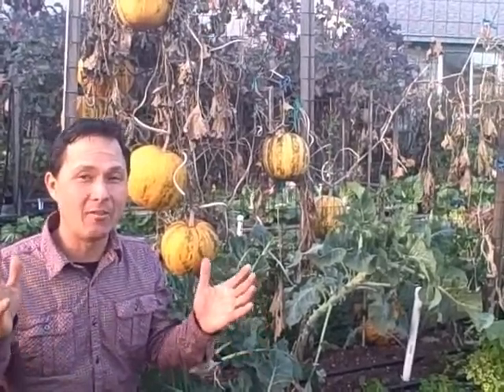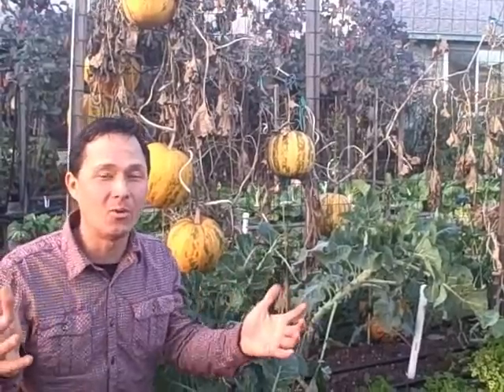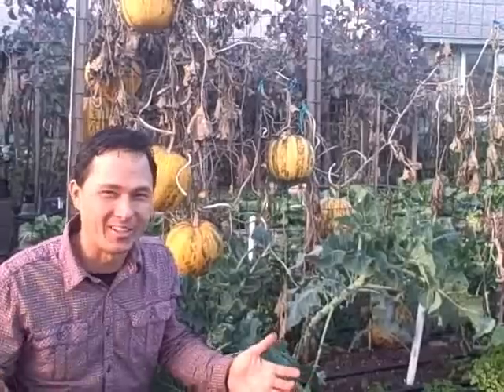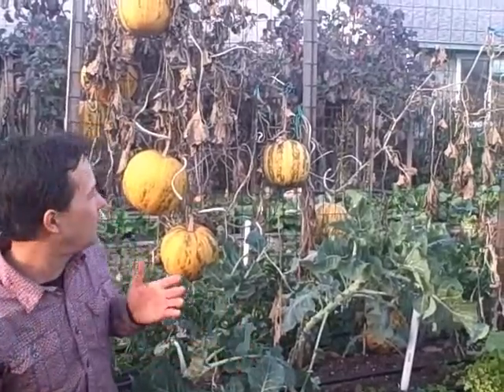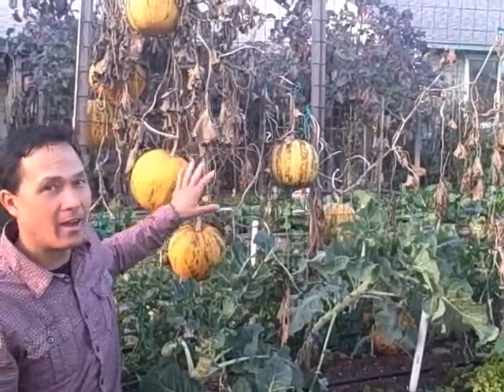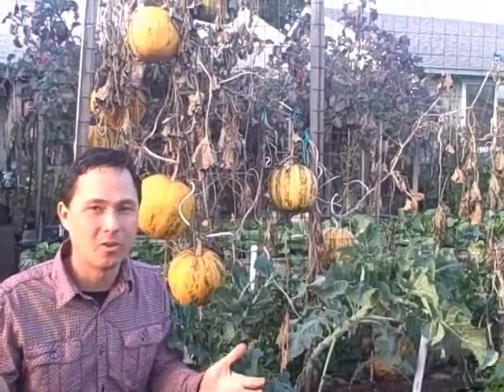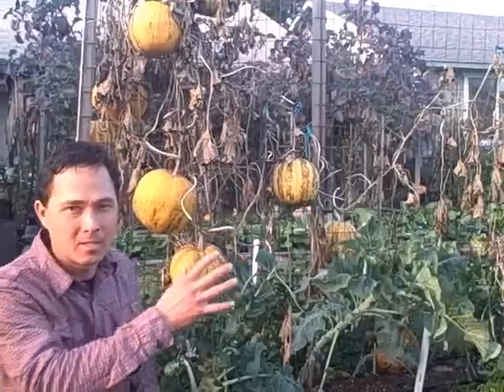Today is the day of the pumpkin harvest. How do I know? Well, I finally got around to it - but also because basically all the vines have dried up and the plants are no longer growing. If we kept them on the vine any longer they may just rot. So today we're going to go ahead and collect all the pumpkins.